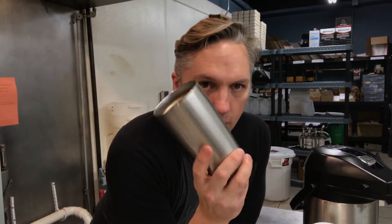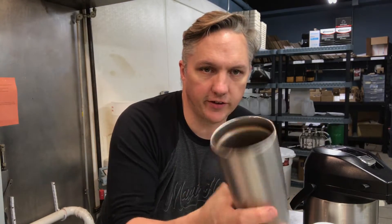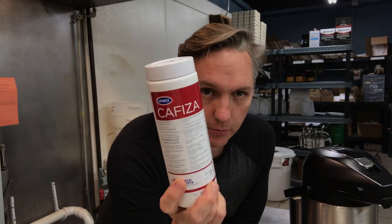Coffee just tends to get all over the place, and if you're like me, you've got a favorite coffee mug or something like that that is just disgustingly stained with coffee all over the place. One of the things that I use for my coffee pots, for my coffee mugs, for literally anything that's got coffee is espresso machine cleaner.